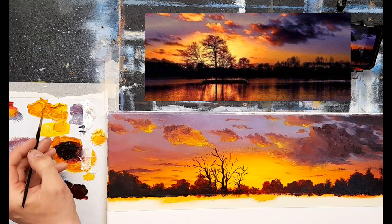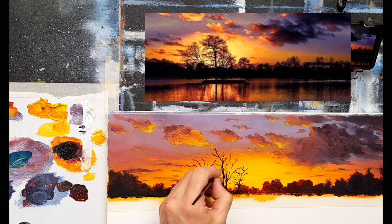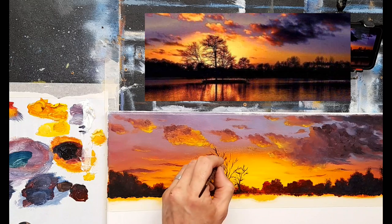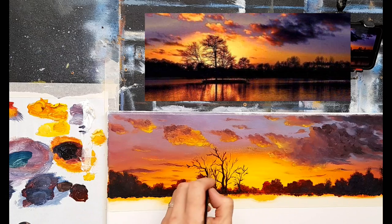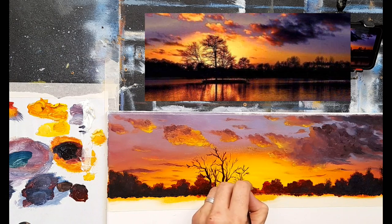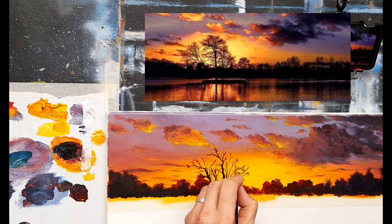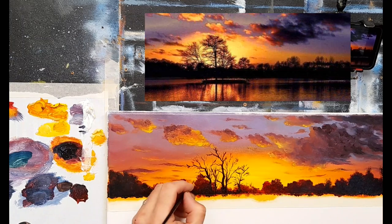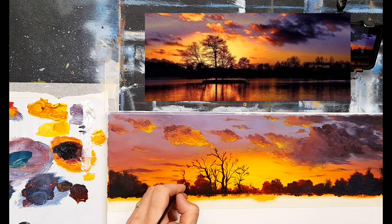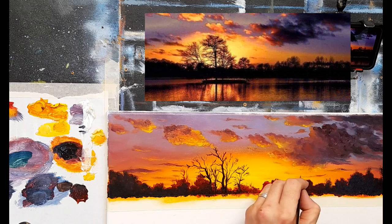I'm going to take some crimson and a hint of cadmium yellow deep — even a hint of cadmium red — to put some nice warm branches. The sun is going to catch those branches especially around the edges, so I'll put just a hint of that color on some of the twigs and branches around the edges. You can see the sun is catching and creating that lovely color. You could even put in one or two warm trees with this color — just a suggestion here and there.